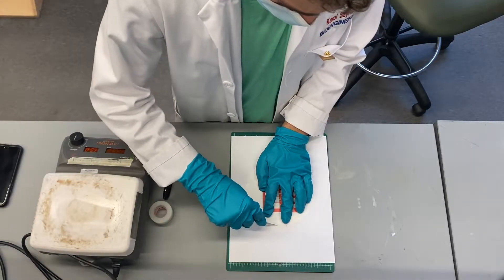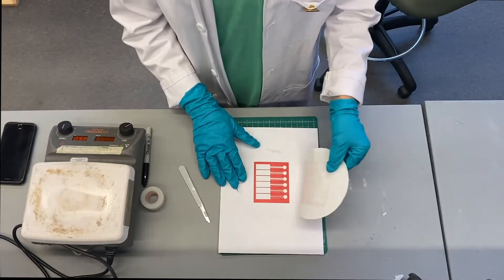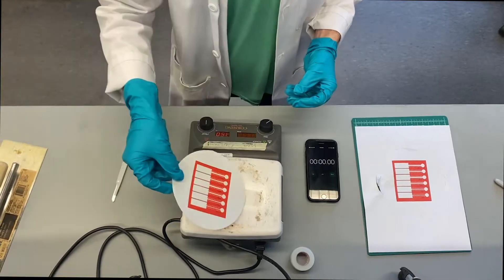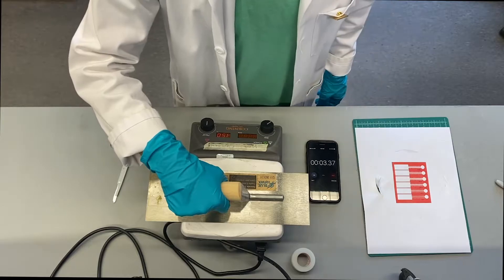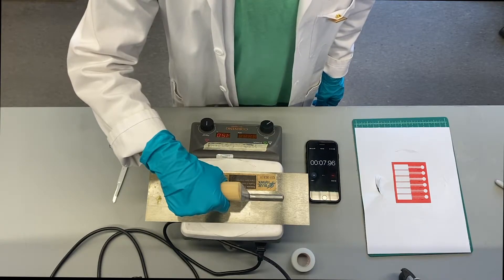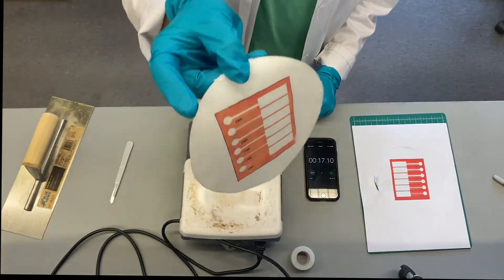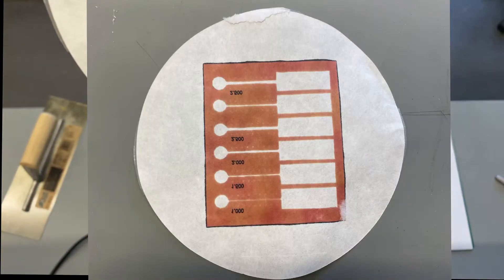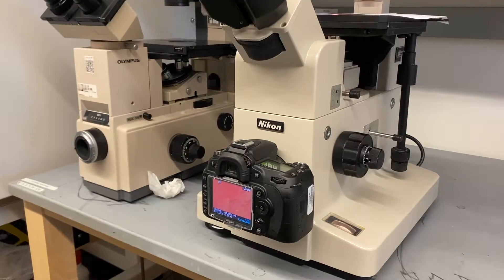Bake Microfluidic Device: The device will be cut from the alignment paper using a scalpel. The paper will be baked, waxed side up, on a hot plate at about 150 degrees Celsius for about 15 seconds. The metal trough will be used to evenly apply pressure. The wax should permeate completely to the other side, and the channels will be inspected once again to ensure they were not blocked during the baking process.